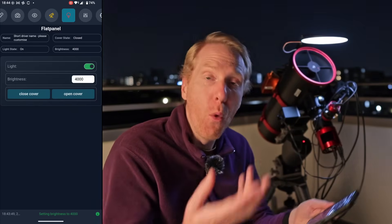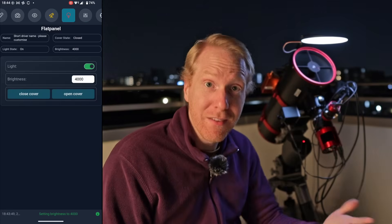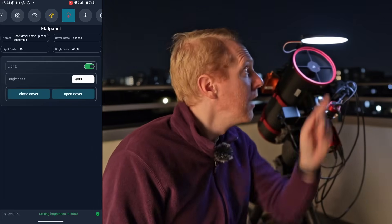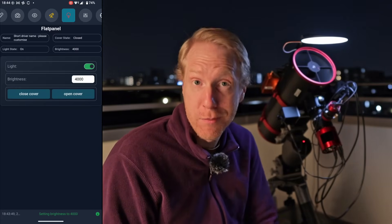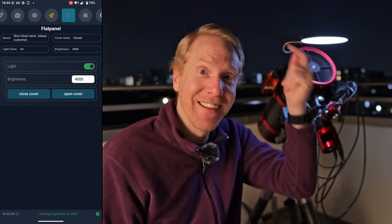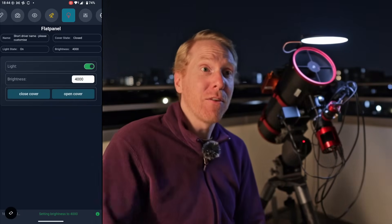Because all those features are available, you can use them to automate things. For instance, with the flat wizard in Nina, you can tell it: 'I want my flat frames to be one second long — please adjust the brightness of the flat panel for my particular filter so we achieve one-second exposures while the histogram sits at roughly 30% of the sensor's dynamic range.' And it just does it.